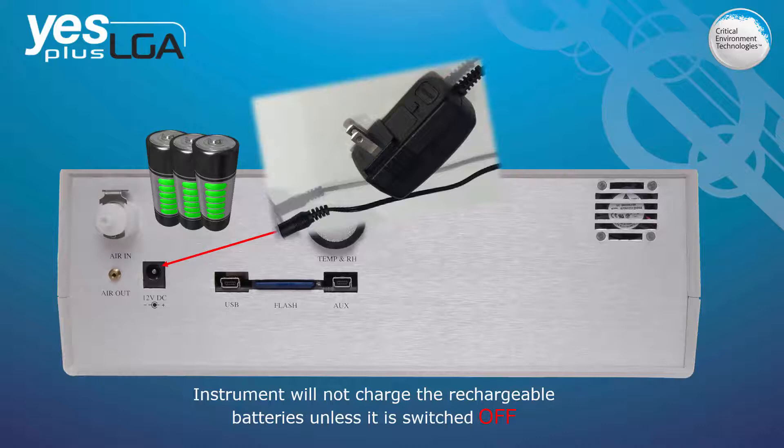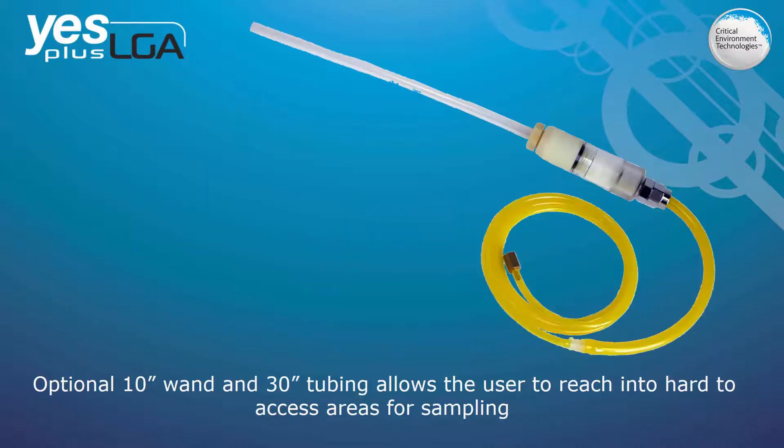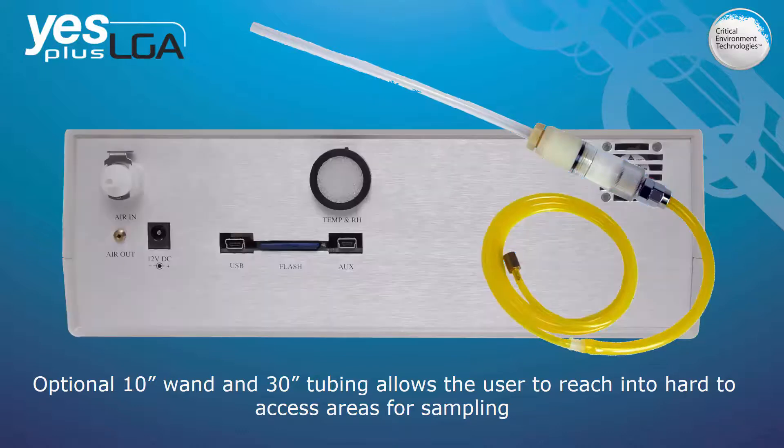If you will be sampling air in areas that are difficult to access, there is an optional sampling probe available. The 10-inch wand with 30 inches of tubing fits onto the sample air inlet nozzle and allows you to reach into hard-to-get-at places. The high flow pump setting should be used when using the handheld probe so any resistance from the hose and probe can be overcome and a flow rate of at least 0.5 LPM can be maintained.